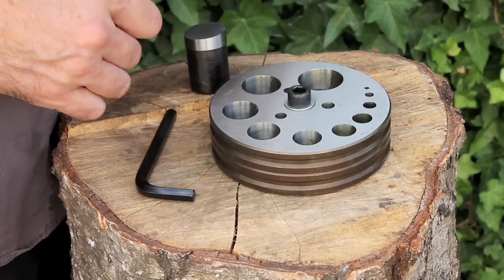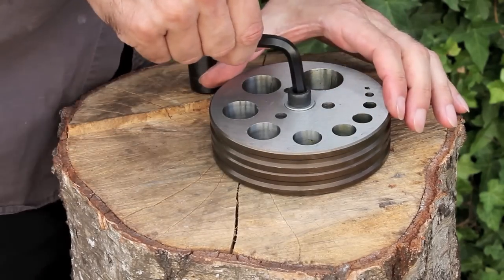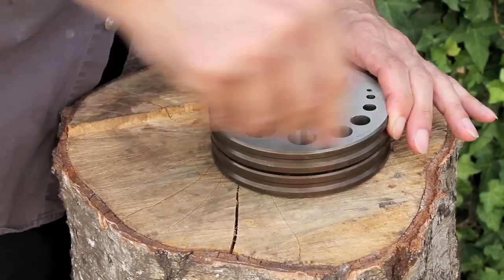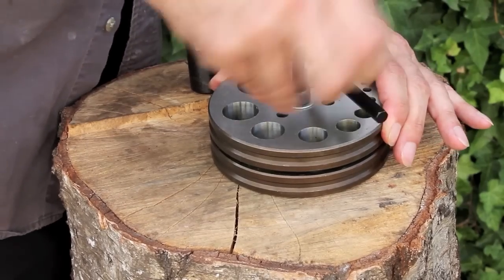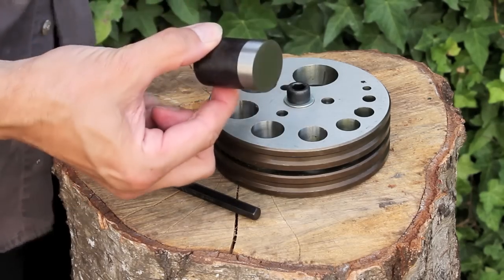This is the disc — it's very solid, very heavy. You've got three pins which keep it all aligned, and in the middle here you've got the large screw which you unscrew with the allen key. So the first thing you'll need to do is unscrew it.